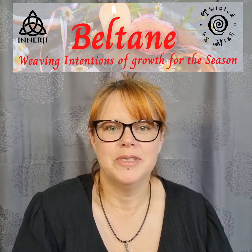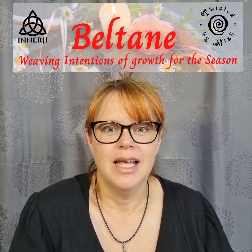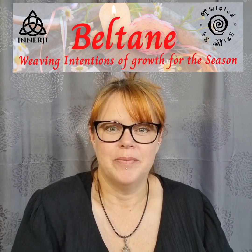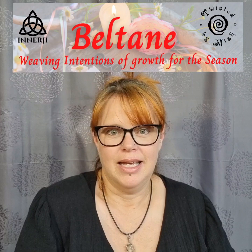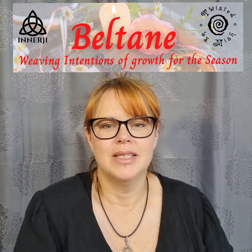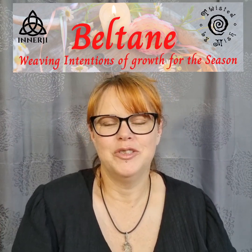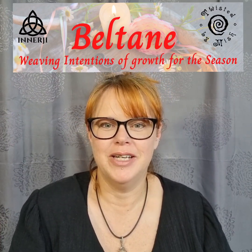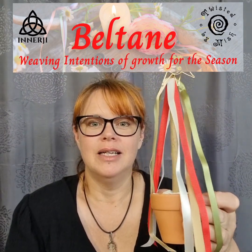Hi everyone and welcome to the next installment in the Beltane series — a series of videos put together by myself, Mish of Twisted by Mish, and Leslie the Metaphysical Crone from Energy. You've got me alone today, and I'm going to talk to you and teach you how to make a mini maypole for your altar.